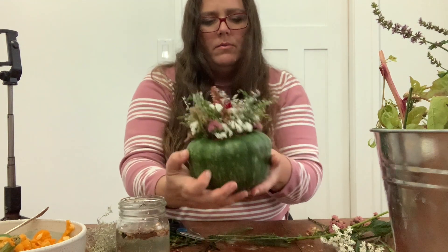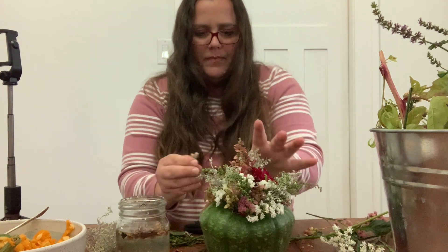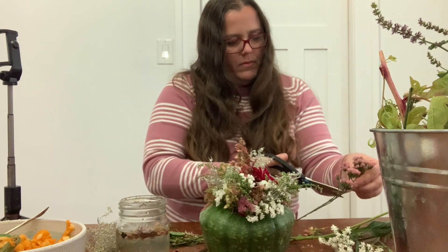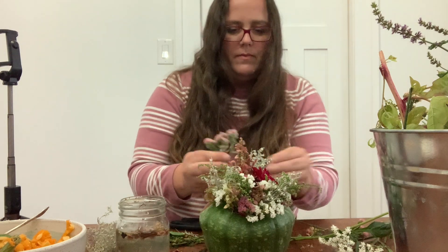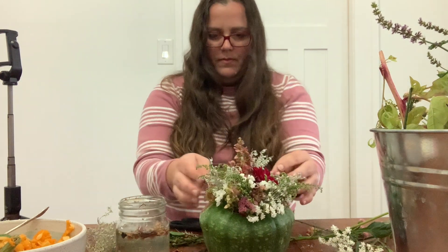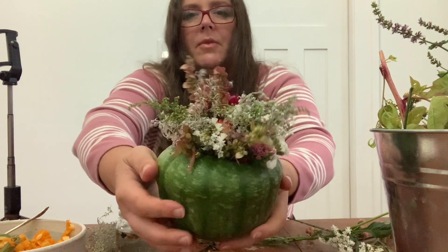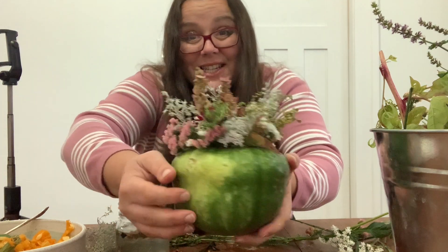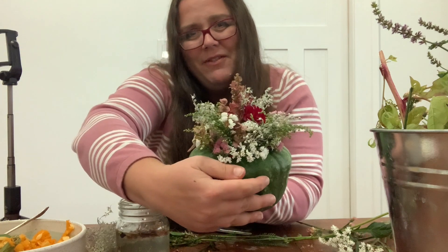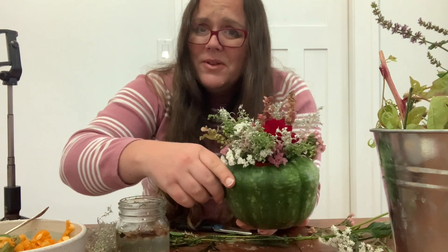I think we need a little pink in this back corner. You know what, in general I'm liking the looks of that — I'm just going to call it done. Remember, this is just for me and not for a customer. I'd probably do it a little differently if it was for a customer — I think I'd have a little bit more of a hero flower. But again, I'm saving them all for those customers.